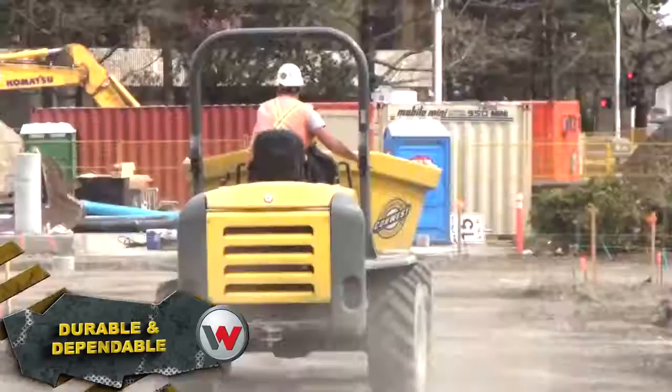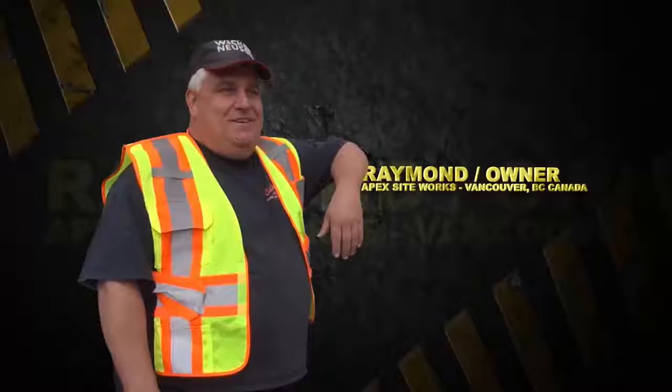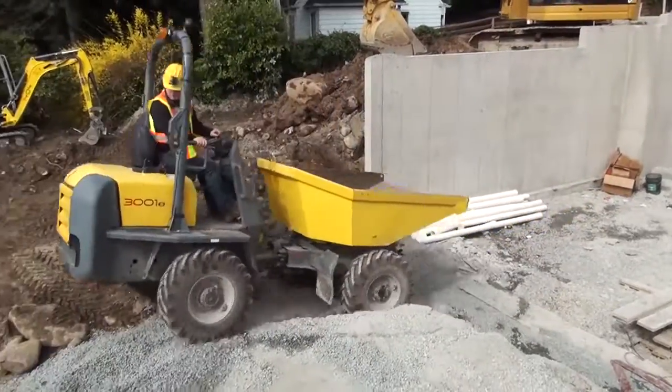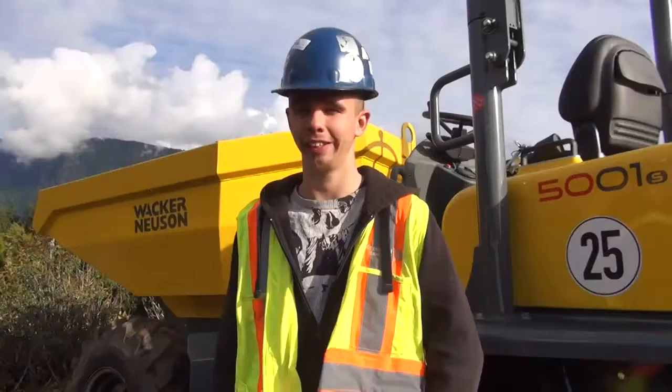They take a thumping and keep on dumping. I couldn't believe what it climbed up. They impressed me every time I get in this thing. Quite a reliable machine, and it can take a bit of a beating.